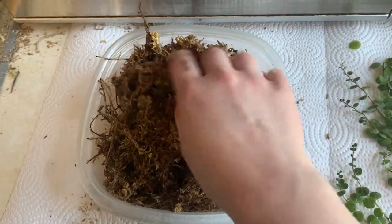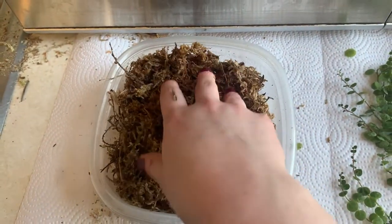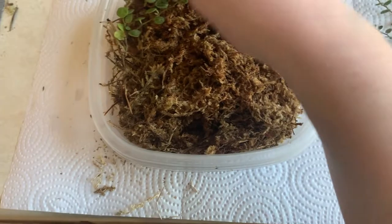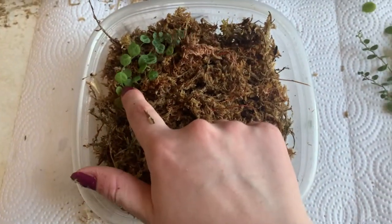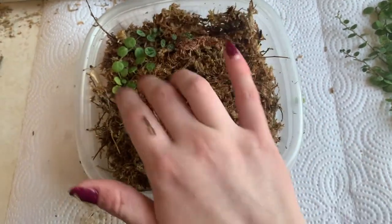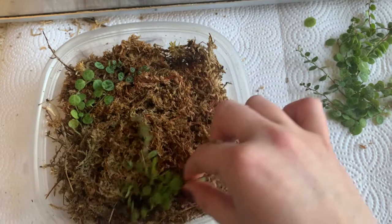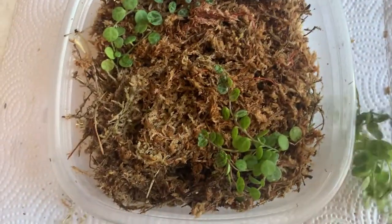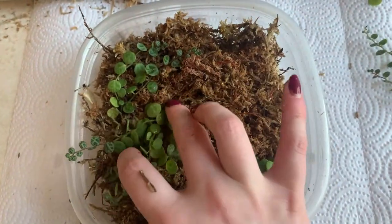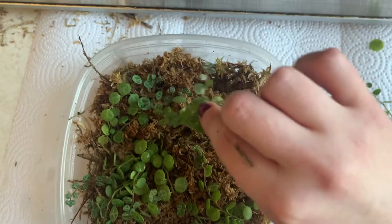I'm going to put the moss in this little tupperware and press it down so it fills the entire container. Then I'm going to take the cuttings and set them on top, making sure that the ends where the roots are going to come out are pushed a little into the moss so it has an area to grab onto to root. I'm setting all of these in here wherever there's room — this large one goes right there, making sure the nodes are covered with the moss.